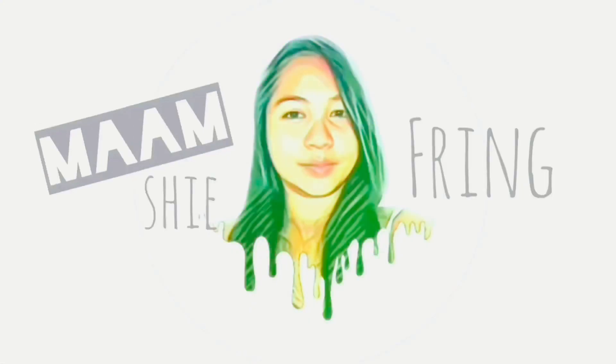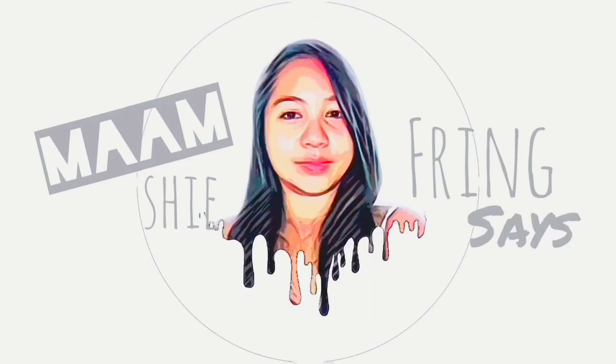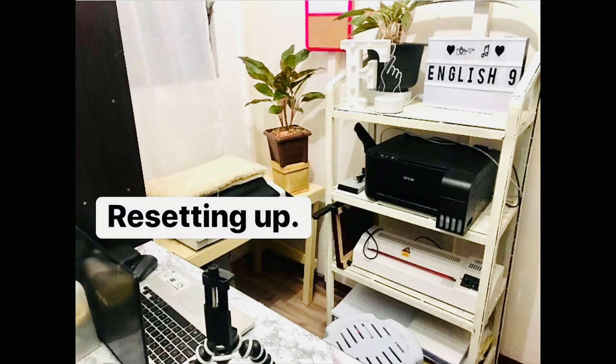Hello everyone, welcome back to my channel! This time I'm going to show you another home organization video — I'm going to organize our home office slash closet. This is the first look of our home office before. It was actually good but it's against the light, so I reorganized it to this setup. But I find something wrong about it because it takes a lot of space, so what I'm going to do now is to reorganize it back to the first setup and create a workspace for me so I can do my crafting and packaging for the products I am selling. Let's start! This is the look of the office.